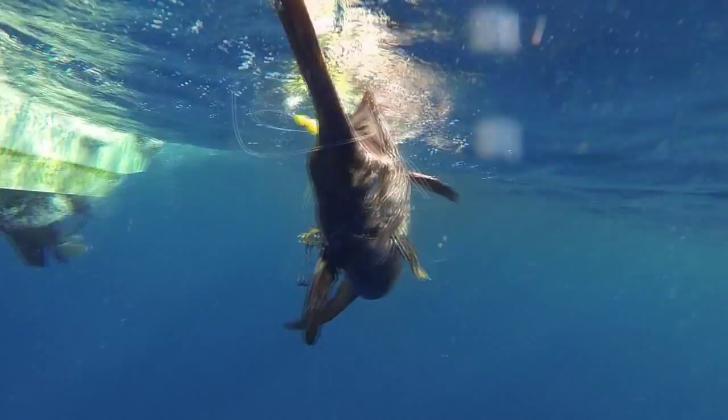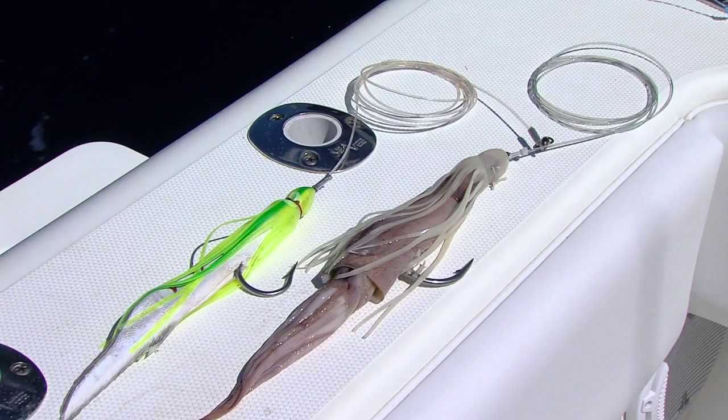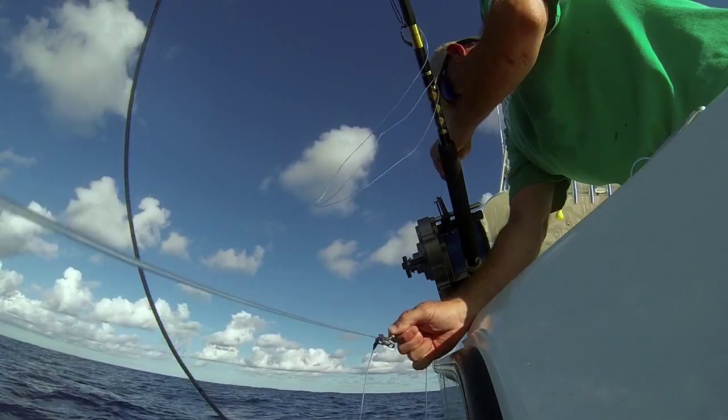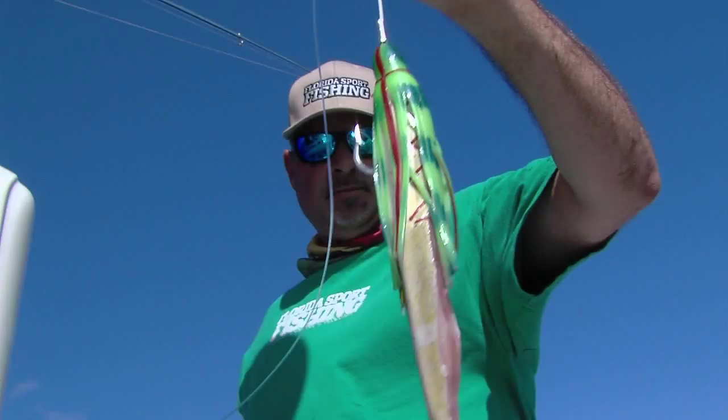When it's time to fish, we simply connect a fresh strip bait or squid rigged on 6 feet of 300lb high catch to the snap with a heavy-duty ball bearing barrel swivel. And we're ready to drop.